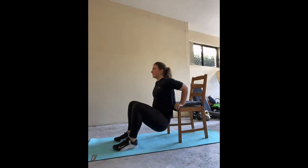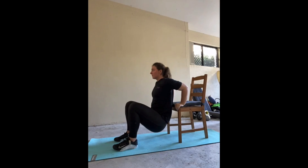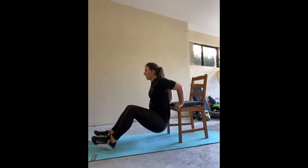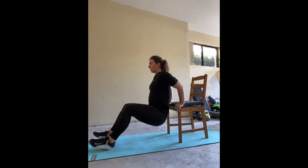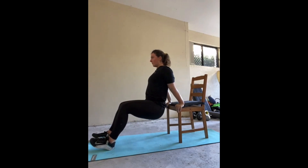Up next is the tricep dips with bent knees. Using the dining table chair, place both palms on the edge of the chair with fingers curled over the front. Have your back nice and close to the chair and slowly bend at your elbows to lower your body towards the floor. Maintain your back connection to the chair throughout the whole motion, then push through the palms of your hands to bring yourself back upright. Keep your shoulders pulled back and try not to hunch over. You want to hit a 90-degree angle through those elbows. The closer your feet are to you the easier it will be, so challenge yourself by taking them further out.